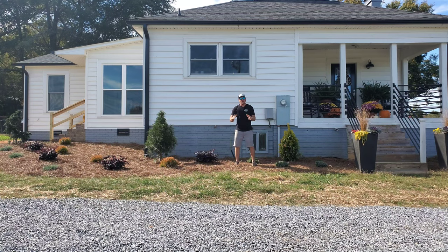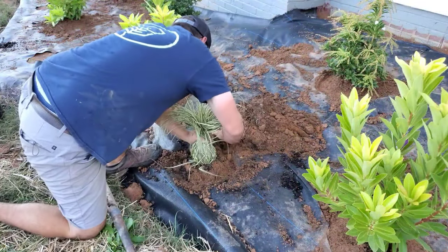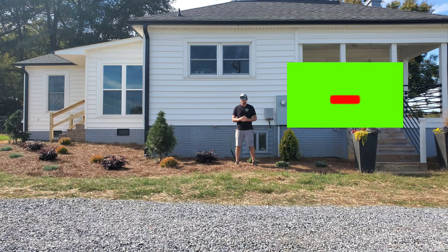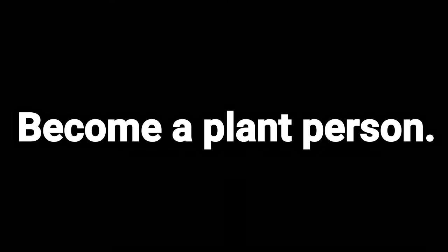I know this was a long one, so thank you so much for hanging in there — this concludes part one. Be on the lookout for part two where I'm landscaping the shady side of the house. I'm really excited to show you the plants I picked out for that. If you haven't already, go ahead and hit that subscribe button and notification bell so you'll get updated every time we release a new video. Until next time, become a plant person.